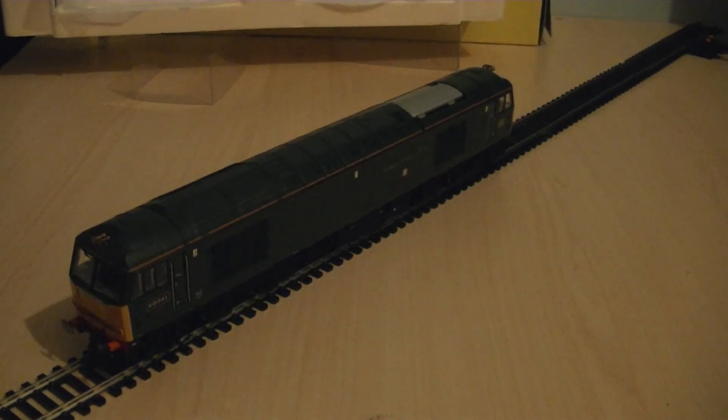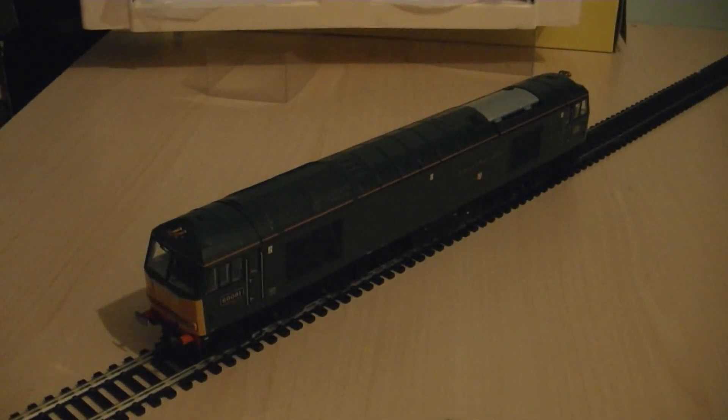That concludes the review of this Hornby Class 60 in the special commissioned EWS and GWR livery, which is 60081 named as Isambard Kingdom Brunel. My final score for this excellent model — I'm going to give it a perfect 10 out of 10. If you have any comments or questions, please feel free to post them in the comment section below. Thank you for watching. Stay tuned for another video coming soon and have a good week.